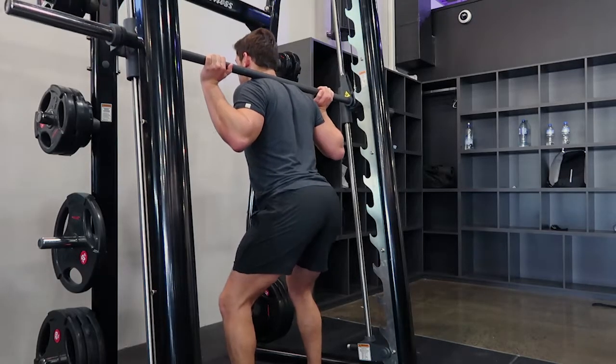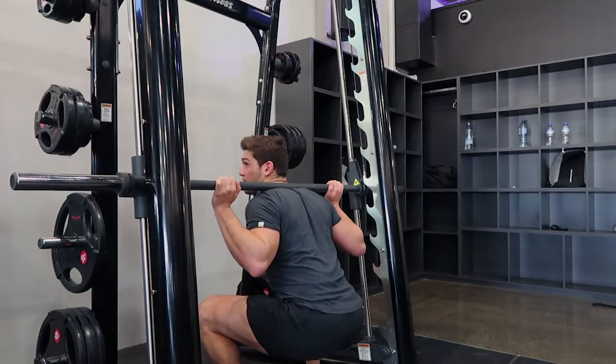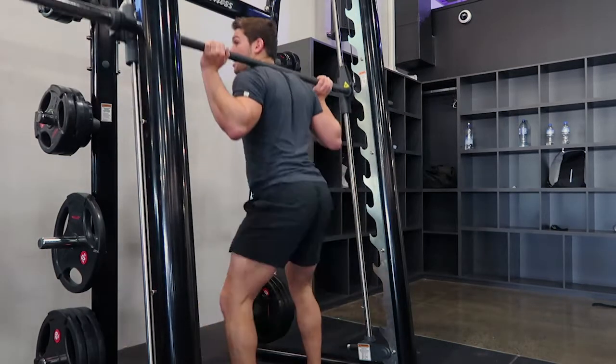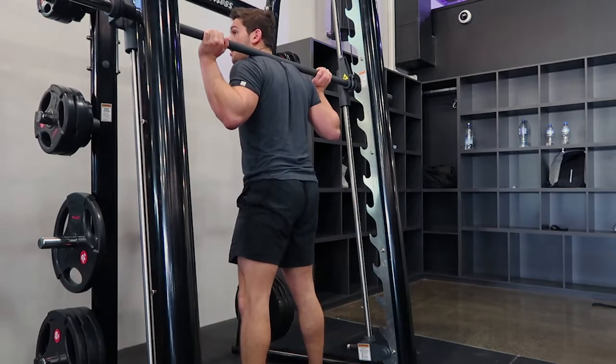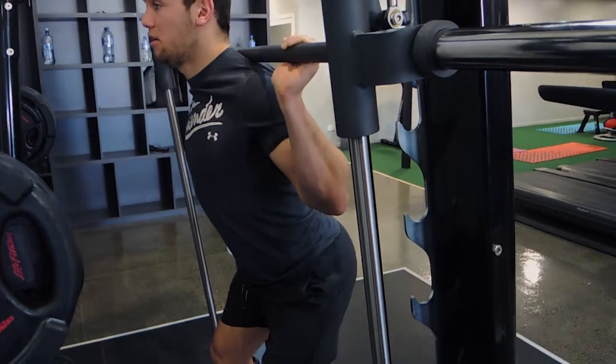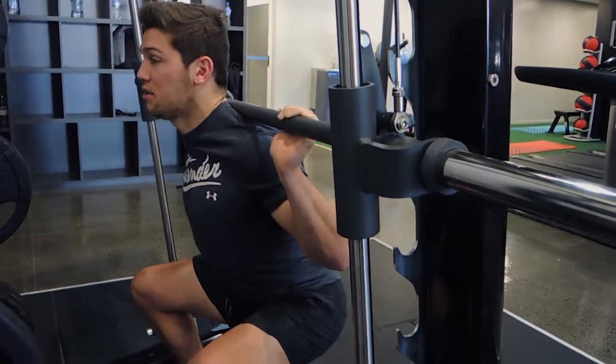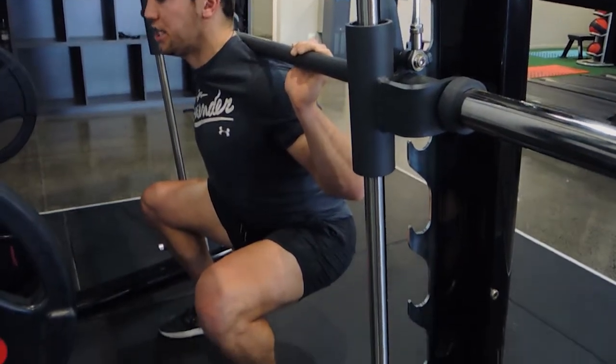Hip hinge is when you stick your bum out, sitting back. Knees are pushed outwards, getting as deep as you can without your back rounding, then coming up and squeeze the bum at the top. Coming down — hips stick out, knees drive outwards, stay on your heels, back straight the entire way, chest up.